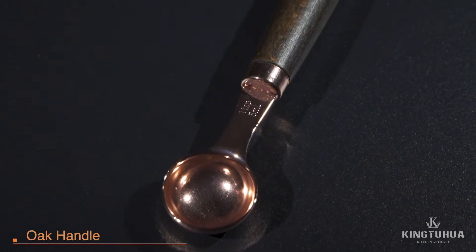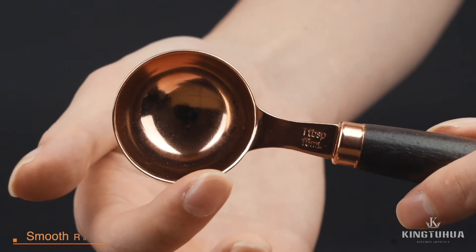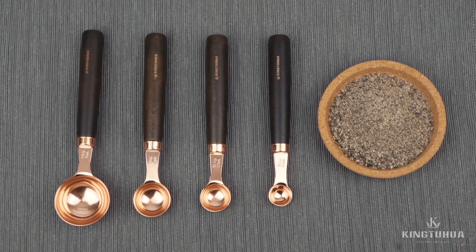Oak handle with natural texture, offering strain resistance, crack resistance, and compression resistance. A smooth circular end provides safe and comfortable touch, brought by polishing treatment and polished edges.